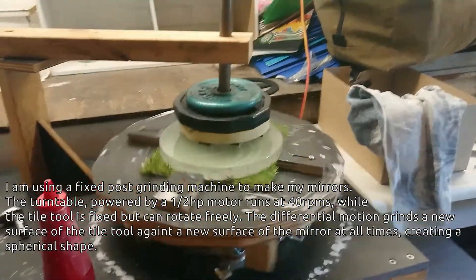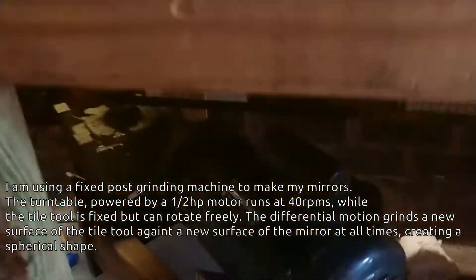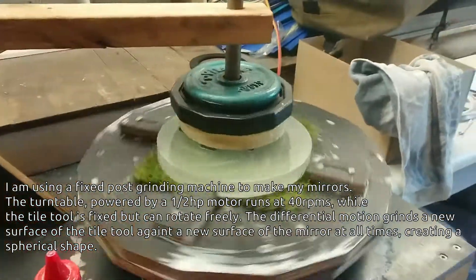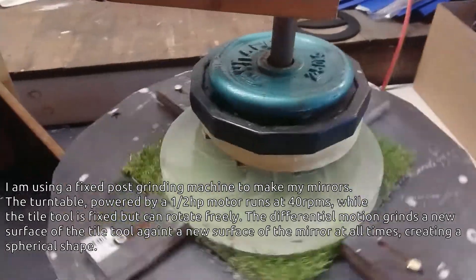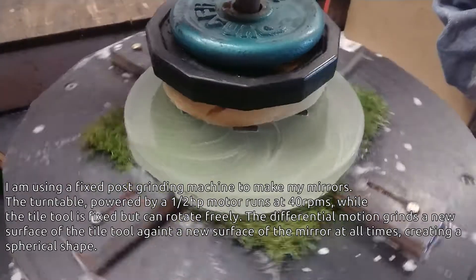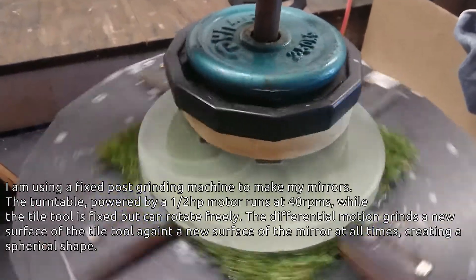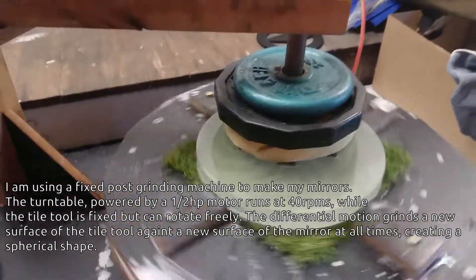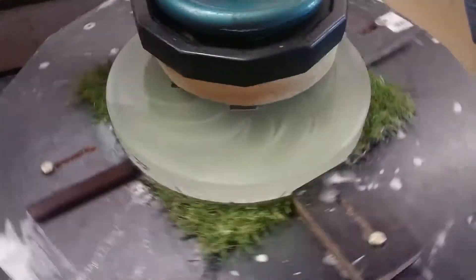I'm making the 10 inch F3 telescope mirror on my homemade grinding machine using a half horsepower motor. I'm grinding with a 7 inch tool in fixed post mode with 5kg of weight at about 30 RPM. It's currently on 25 micron and going well. With fixed post grinding I don't really have to do much except add the grit and occasionally remove the old grit — otherwise that's it.